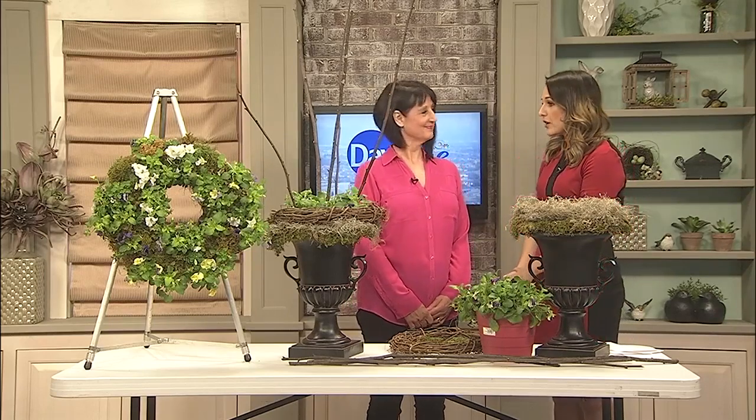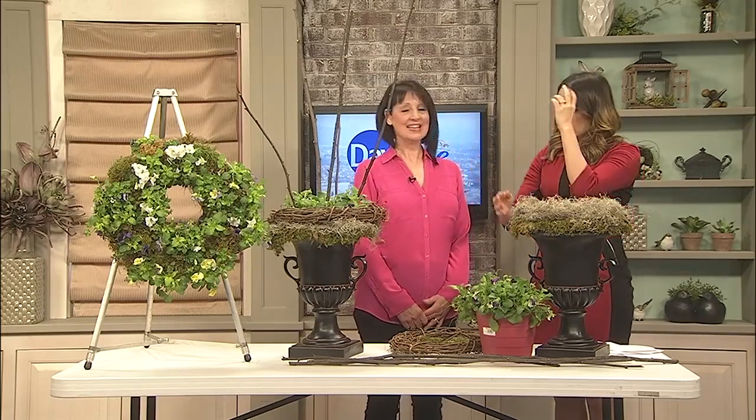Green is the new gold standard when it comes to decor, and spring is just screaming for you to add green to your home. Here with a beautiful living wreath that you can create at home is Liz Bouchong. Thank you so much for coming in. We're talking about this living wreath down here.